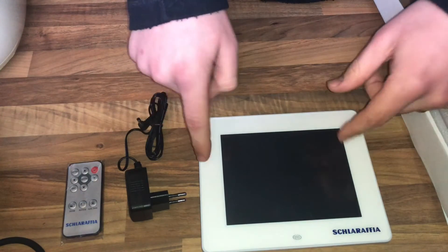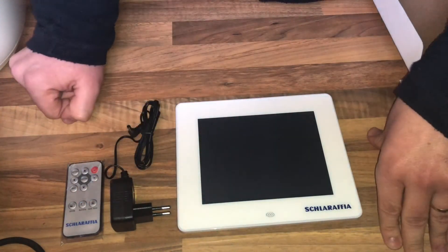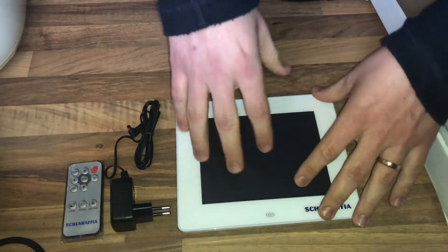Nice LED backlight — the Digiframe 7030. Nice to show you. Thanks for watching. Please subscribe and give me a positive feedback. See you next time.